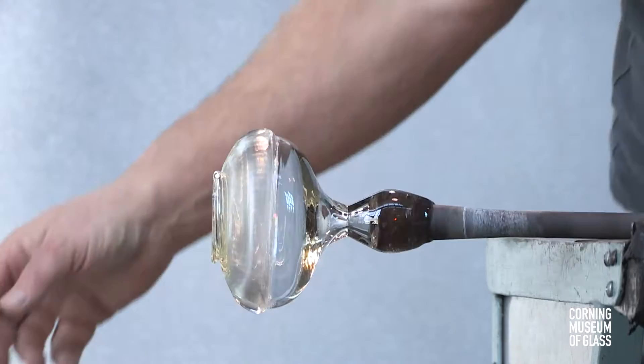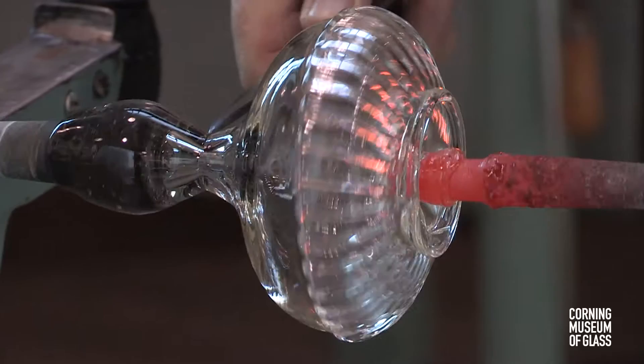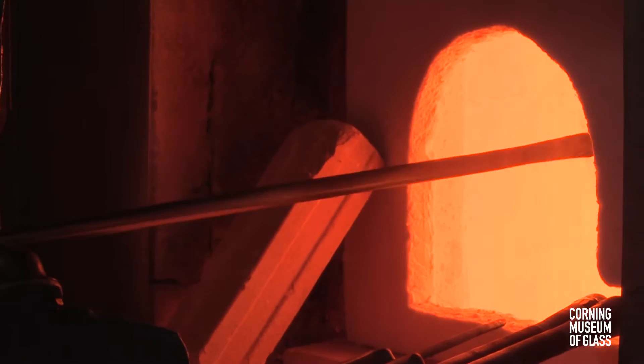The site where the punty will be attached is cooled, and the vessel is transferred to the punty. The neck is broken by squeezing it with the cool pincers and tapping the blowpipe. The opening is now ready for reheating.